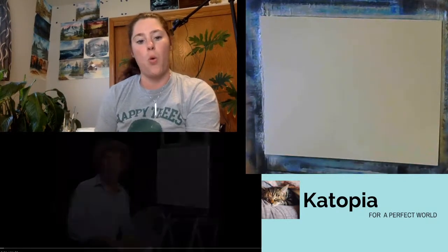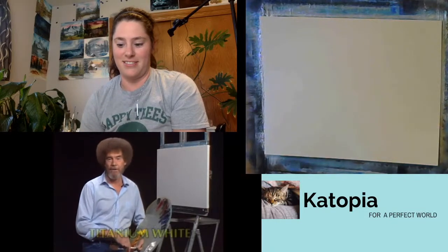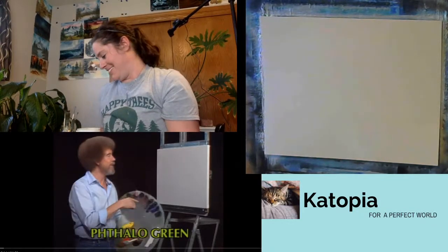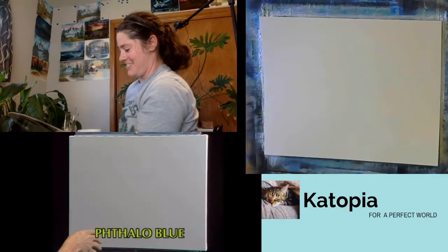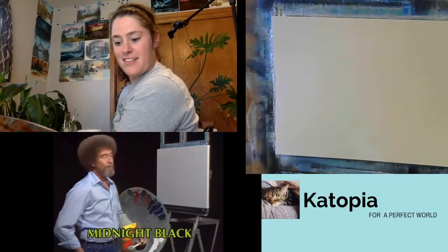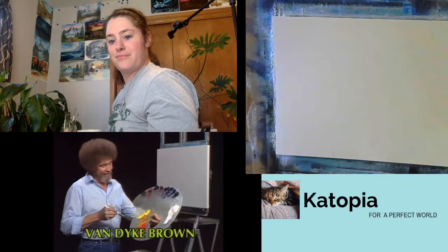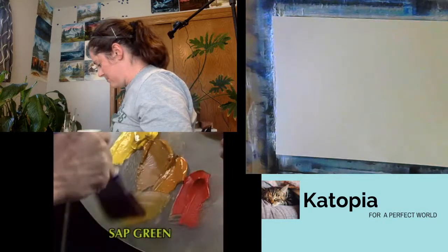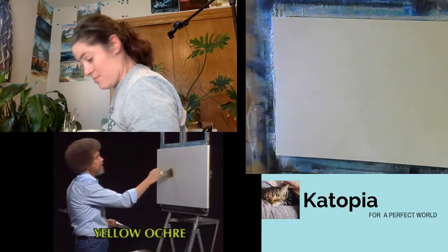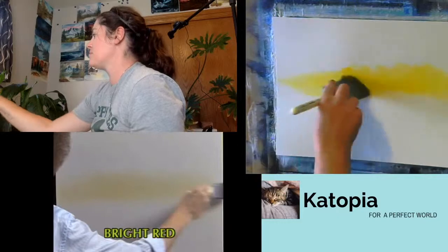Welcome back — certainly glad you could join us today. Let's start out by having all the colors run across the screen that you need to paint along with us. I've got my standard pre-stretched double-primed canvas, and today I've covered it with a very thin even coat of liquid white, so it's all wet and slick and ready to go. Let's start with a little two-inch brush and just a small amount of Indian yellow, making some little crisscross strokes up here.